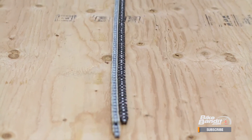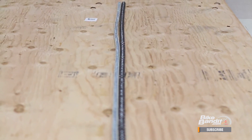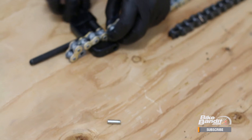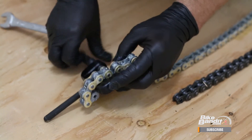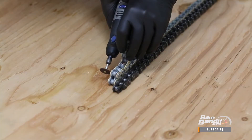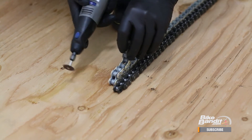Now take the old chain and lay it right next to the new chain, as this will tell you where you'll need to break it to get it to the right length. Using a chain tool is the proper way to break a chain — it's possible to remove a pin without one, but having the right tools for the job makes it just that much easier. I personally like to take my Dremel and shave down the head of the pin to make the job easier and faster.